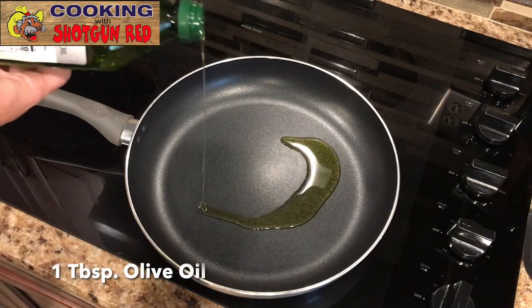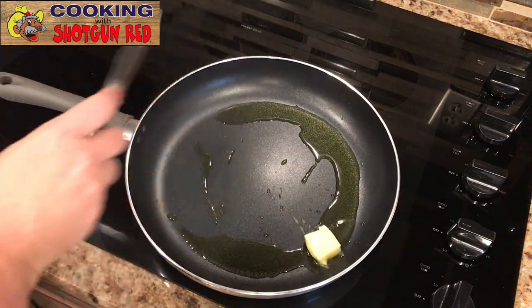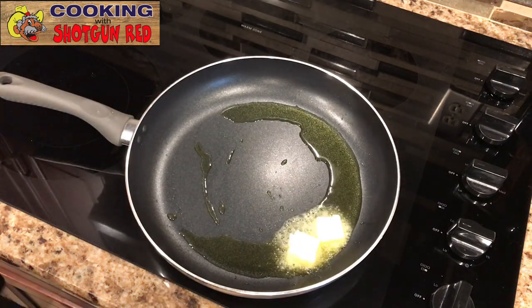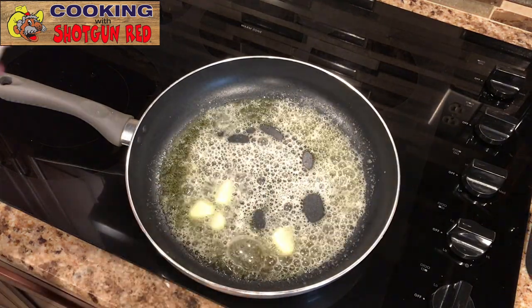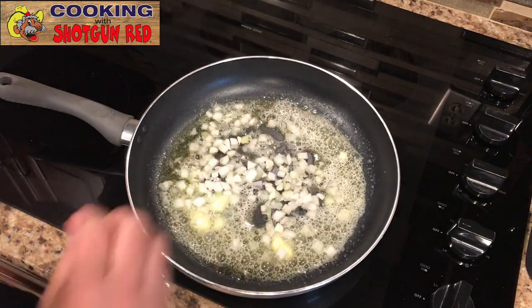Now our favorite thing is olive oil. We're starting off with a skillet on medium heat and adding a couple pats of butter. We love our butter! Now we're adding a half cup of onions — sweet onions are better. Diced sweet onions; you've got to have some sweet onions in there.